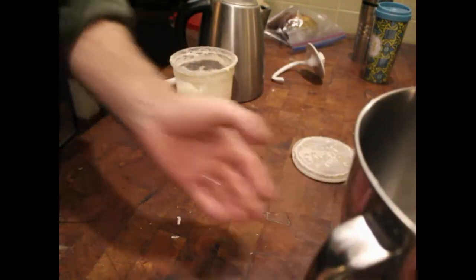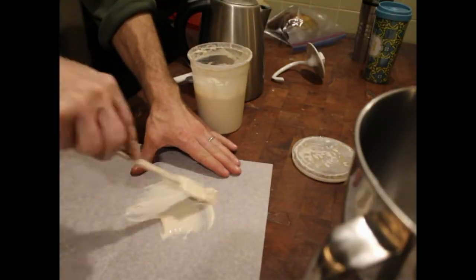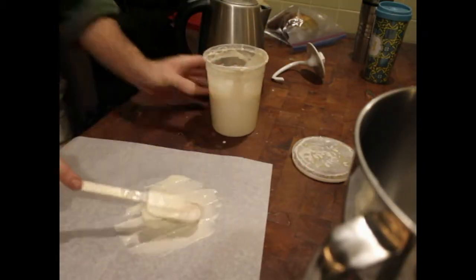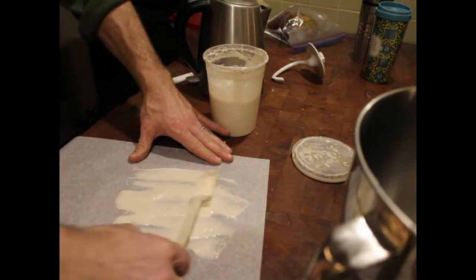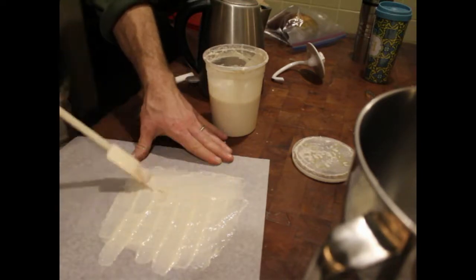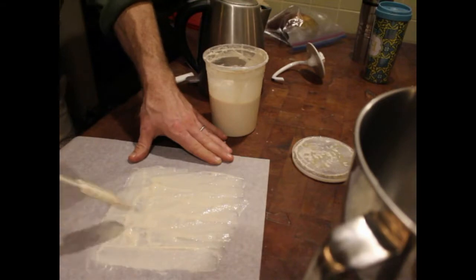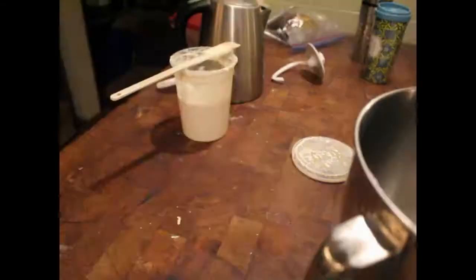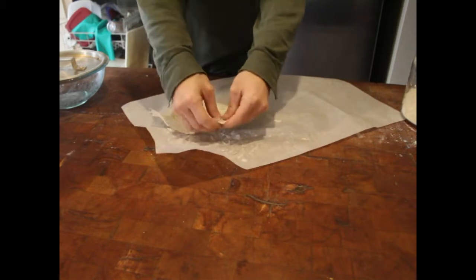If you can't feed it every week or you'll be gone for a while, you can dry some of it. Take about a quarter to a half a cup, spread it out on parchment paper, let it dry, crumble it up, and put it in an airtight container — it will keep for up to a year. To reconstitute, just add water and mix it around. You'll probably have to feed it for a day or two. That's a lot about starting out with sourdough.